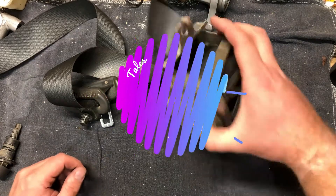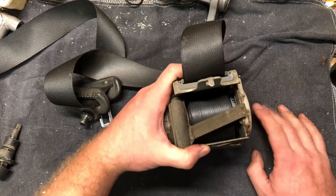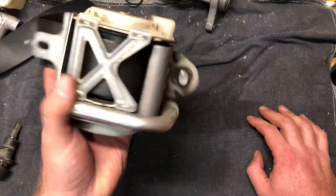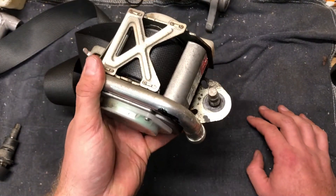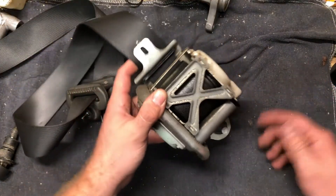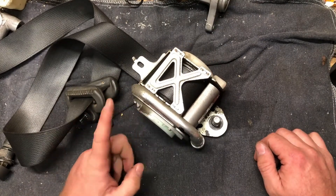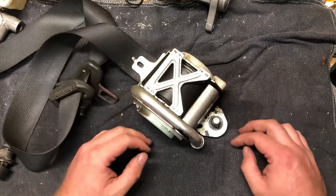What we have here is the driver's side seat belt reel out of my truck. I went ahead and replaced this because it was just not retracting properly — it's really annoying. I tried to order one online because it was about 40 bucks online.